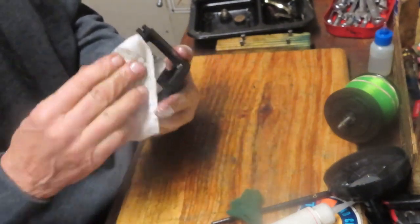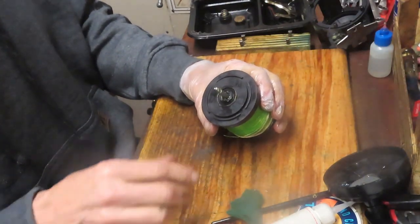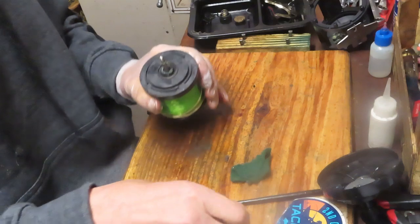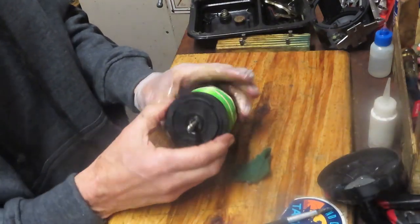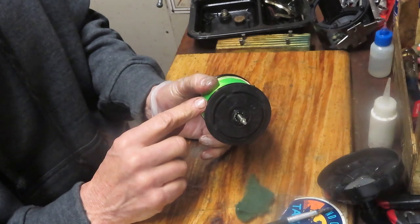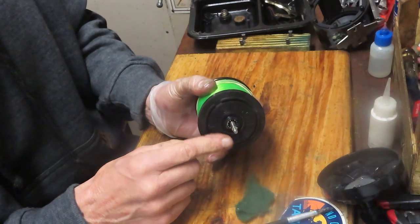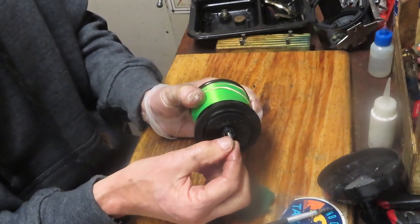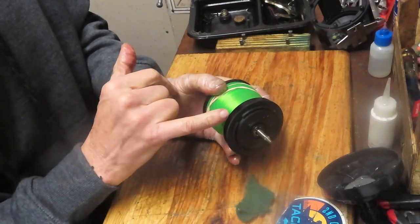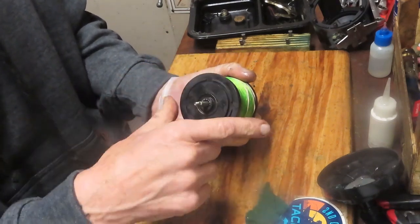Lever drags have been around for a while. Surprisingly, everybody thinks that just because we've got these new mini frames now — like the Accurates and the like — that it's a relatively new piece. It's not. Lever drags have been around for 30 or 40 years at least. They're a simple concept. Underneath here you have a pressure plate and a drag washer. They're separated when you're in free spool, and as you saw those ramps on that lever, when you pull the lever it's going to pull this axle shaft in towards the gear — that's going to engage the spool and the pressure plate, and that's how you get drag.